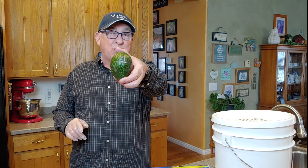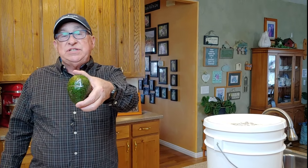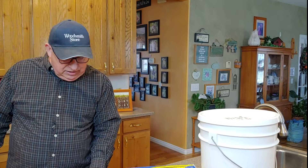We're going to take avocado number one and just set it aside. It's about 67–68 degrees ambient air temperature inside the house. I don't know what that is in Celsius — I'm sorry — but I'll put it in the notes later. So we're setting this to the side, and now we're going to look at the remaining three.